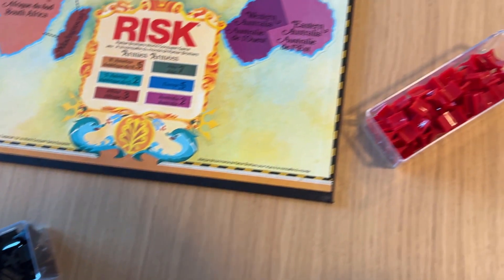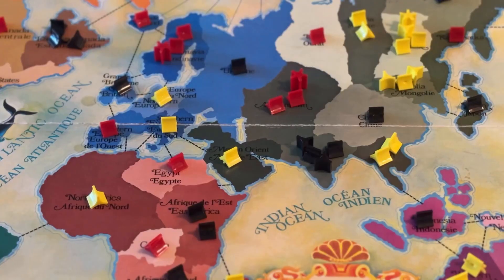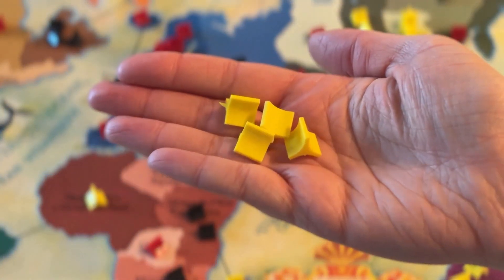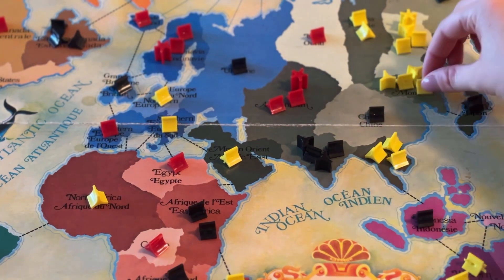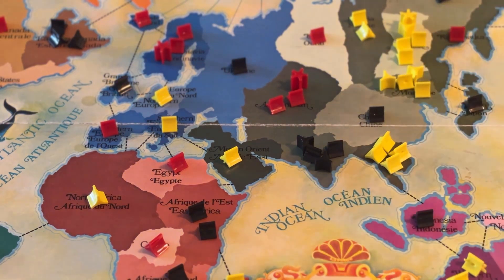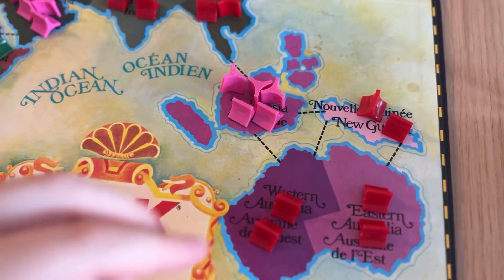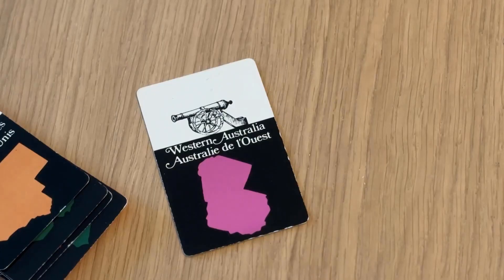To set up the game each player chooses their army color, and depending on the number of players you start out with a certain allocation of initial armies. At the beginning of your turn you receive new armies to add to your territories, based on a number of factors including the number of territories you control — whatever that number is divided by three. You also add in how many continents you fully own or have conquered, which you can see in the bottom right section of the board. And you also receive additional armies if you have territories that match the Risk cards in your hand.